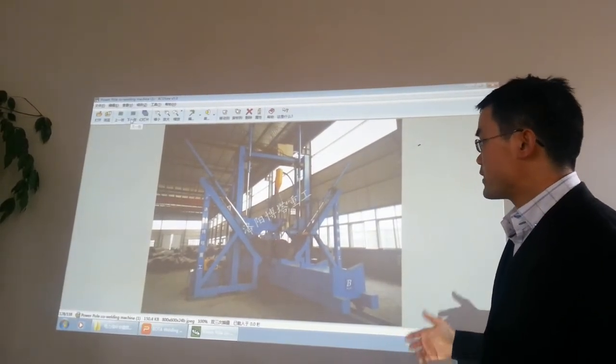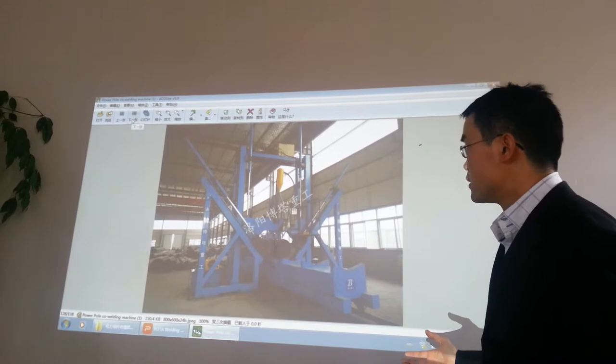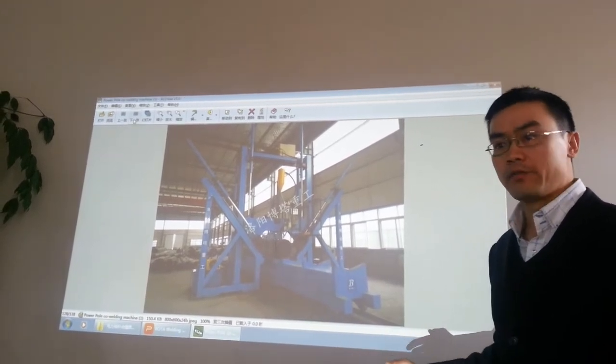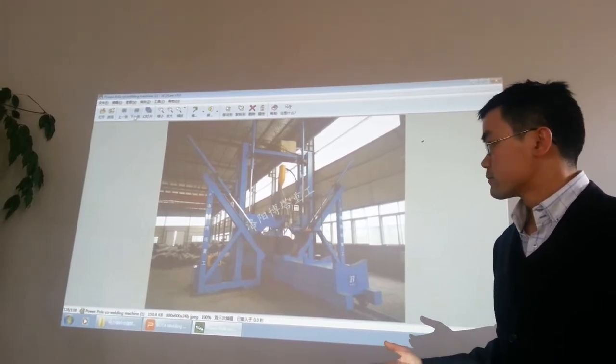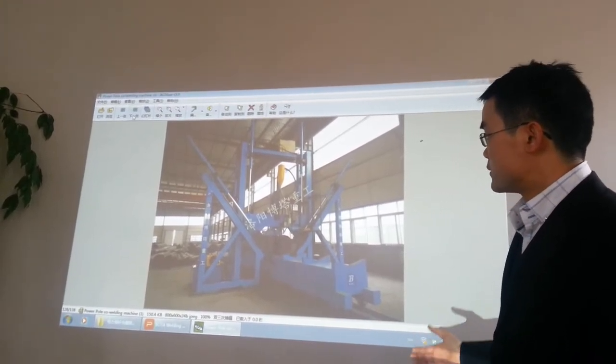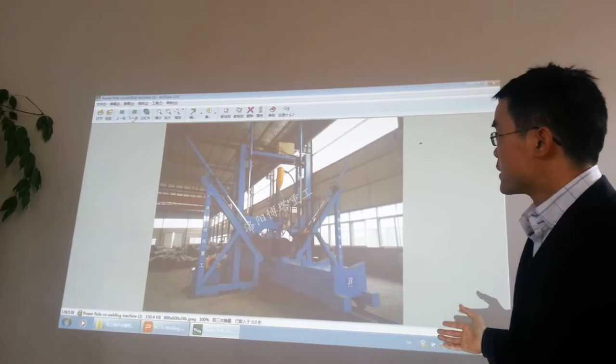And we will make the best proposal for you. This is a very large market because every country needs electricity. These are photos of the combo machine.